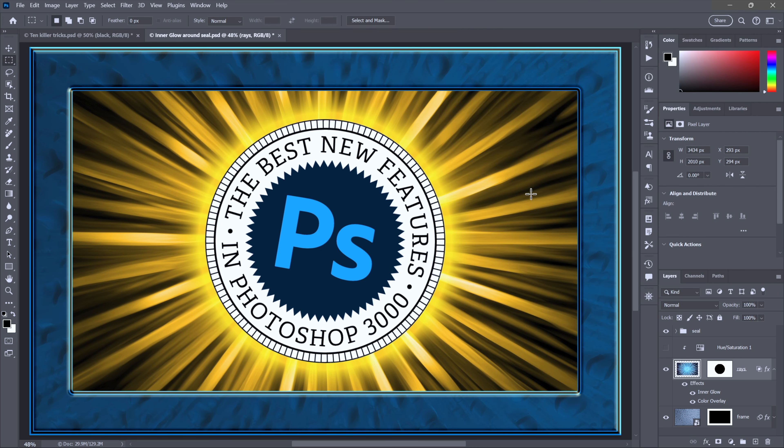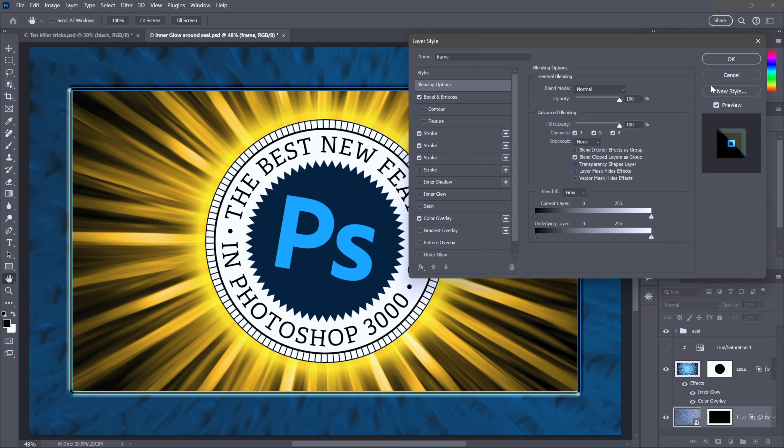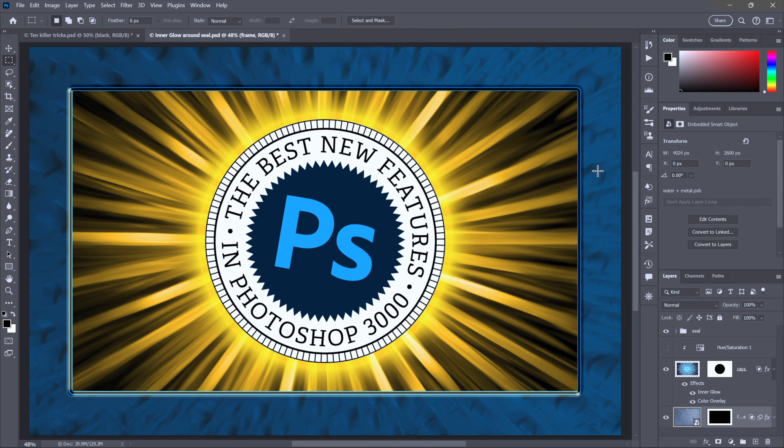That gives me time to pass along a meta trick. See how my bevel and emboss effects trace along the inside and outside of the frame — I just want that inside edge. So I'll double-click on an empty portion of the frame layer to bring up that dialog box and turn off transparency shapes layer. Just like that, the outside effects disappear.